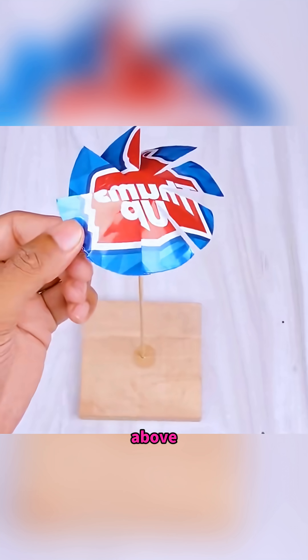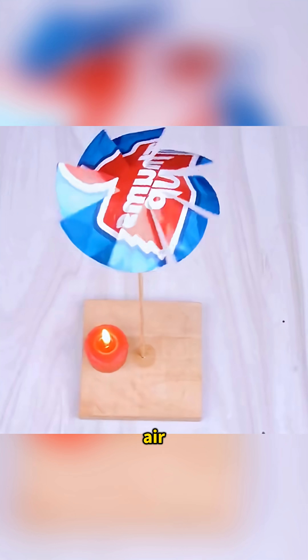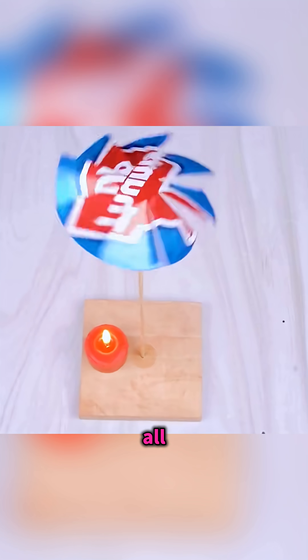Cut a piece from a soda can and trim it into a fan blade shape, mounted on a toothpick above a burning candle so the hot air rising makes the little fan spin all by itself.